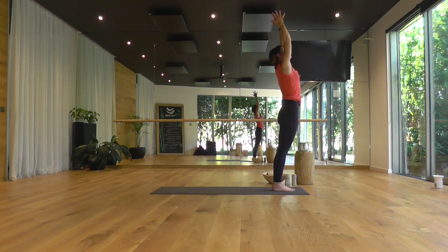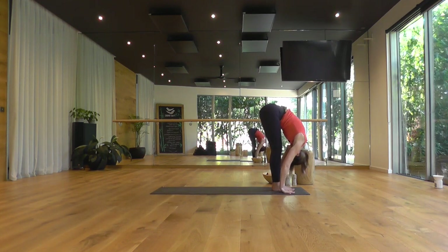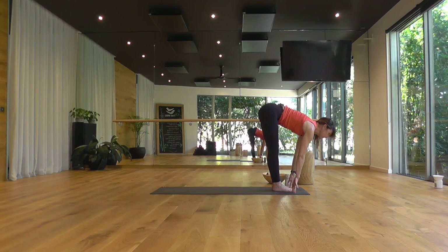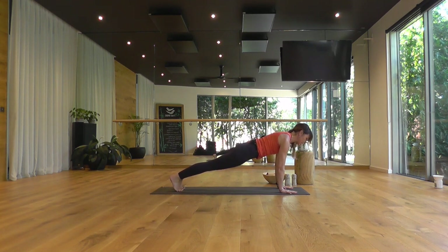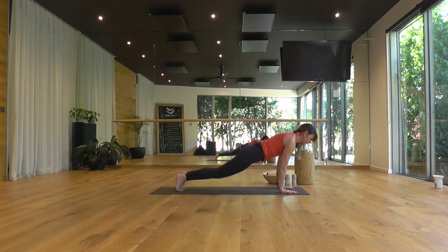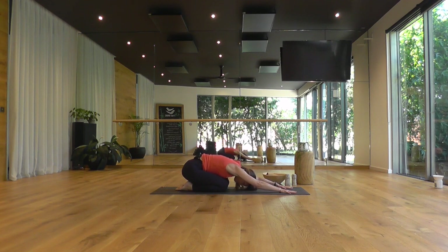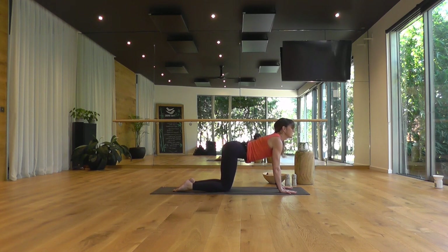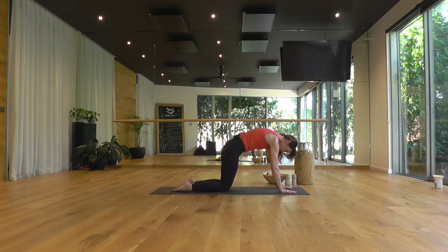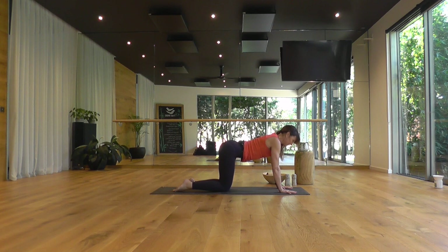We'll keep it flowing. As you feel yourself breathe out, swan dive forward over the legs. Inhale, a half lift, looking forward. Exhale, stepping back to plank pose. Keeping the gaze forward, fingers spread, deep breath in. Exhale, knees to the floor, buttocks to heels. Move forwards as you breathe in, arch the spine, lengthening through the front of the spine. Exhale, round, hugging in and up through the belly. Inhale, arching. Exhale, rounding the spine.